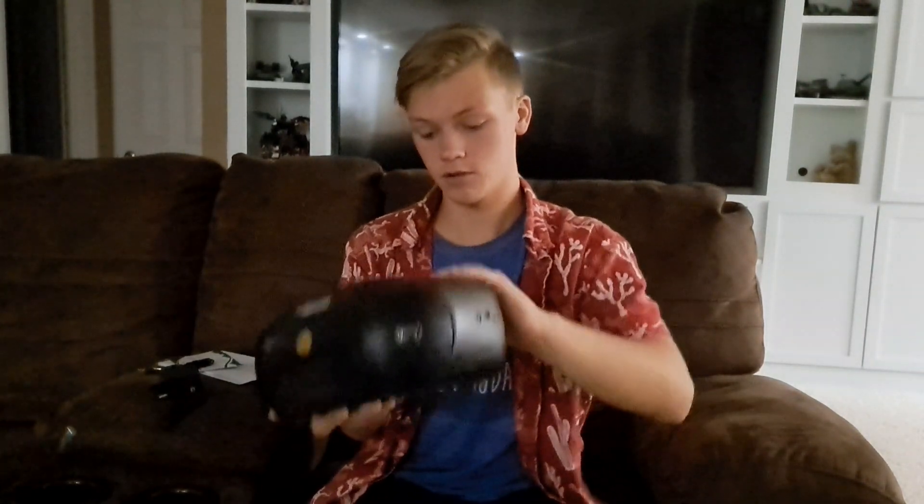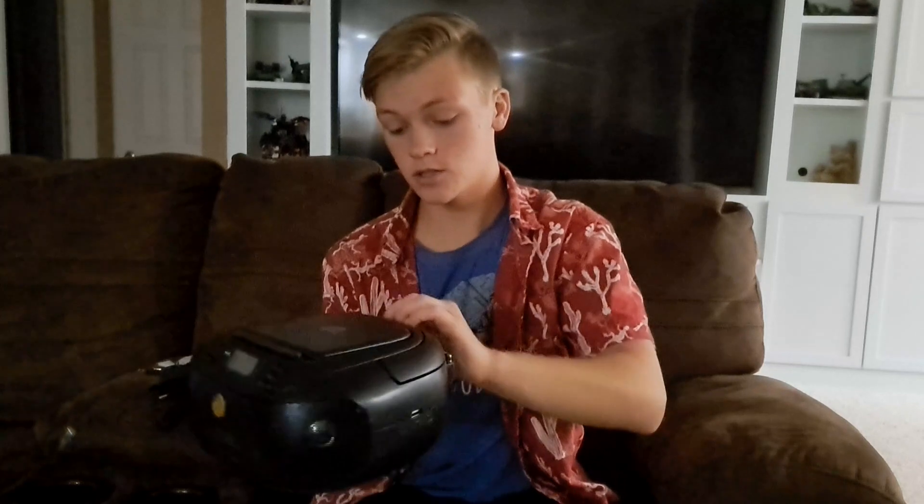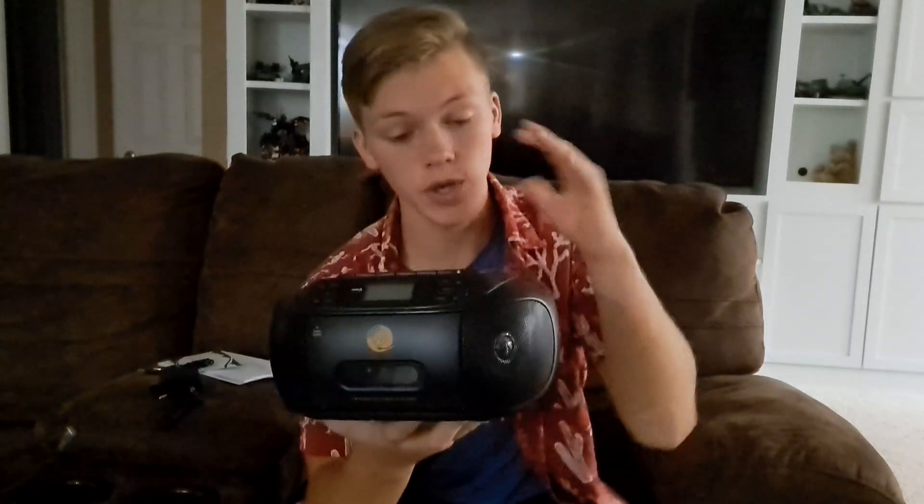Not only is it a CD player and cassette player, but it's also — back here — it can be a radio. And last but not least, you can connect your phone via Bluetooth. It has stereo sound and also super bass.